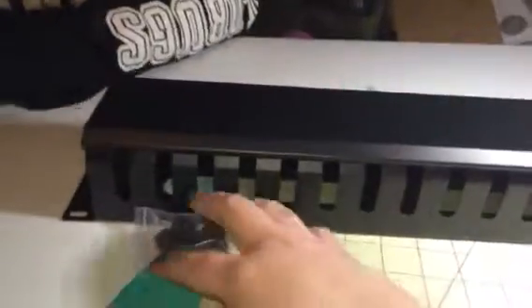Hey everybody, it's Stephanie from SuissexDiva. Today I have this 20 cable organizer. It has all your bolts and everything you need to install this.